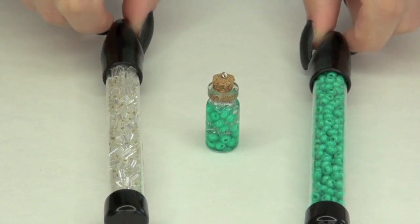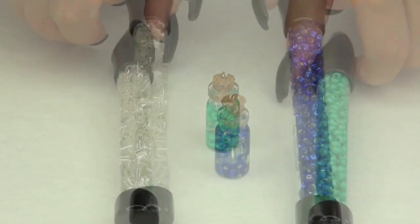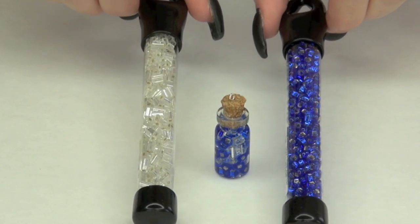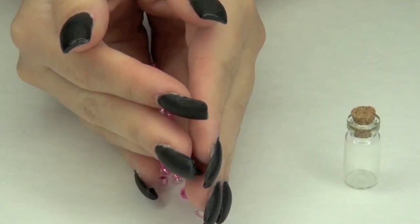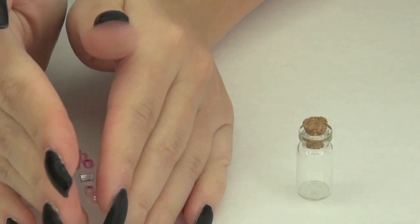For the green one, I've used mint julep and mixed it with crystal beads. Blue is sapphire, again mixed with crystal. And then the pink one is called neon pink and I've also mixed it with crystal just to give it extra dimension.